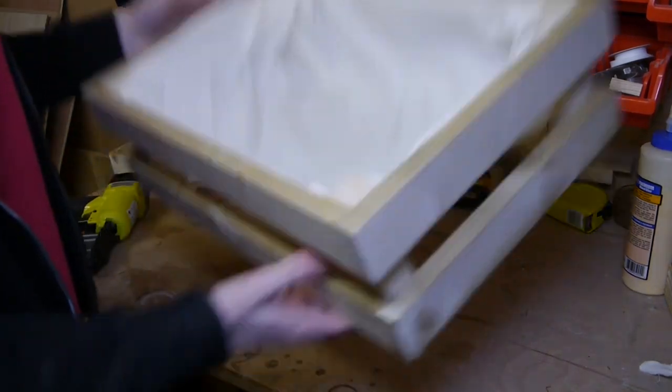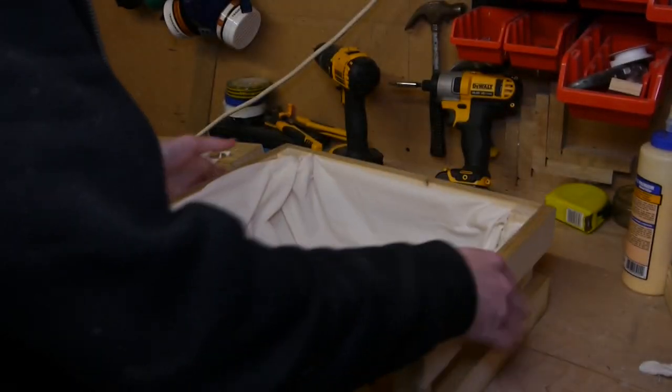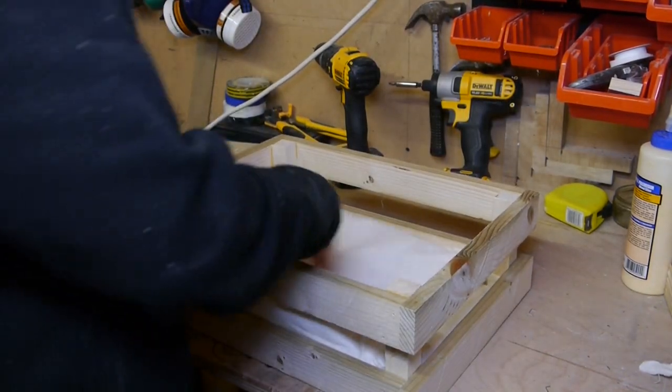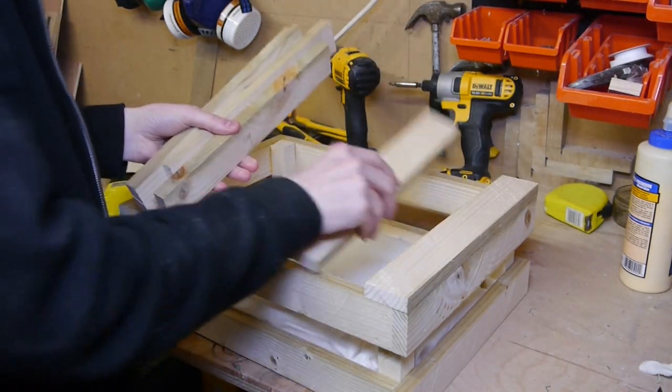Here I have my crate — I just put a white fabric in and stapled it around the edges at the bottom. As I'm using it as a hamper, that will keep things from falling through the bottom. All you've got to do now is simply get your five base pieces.